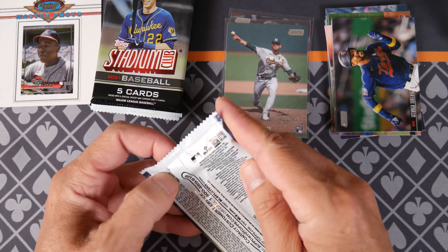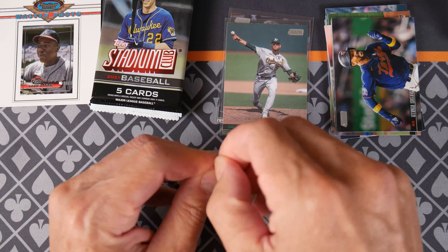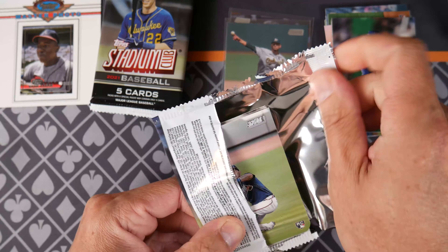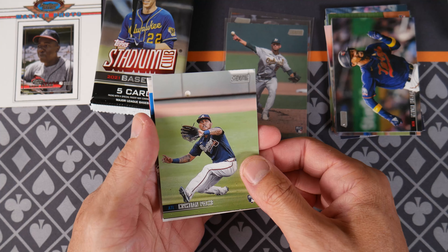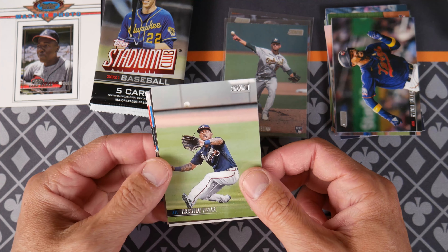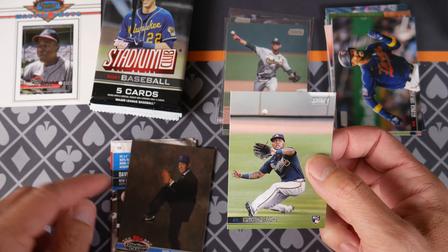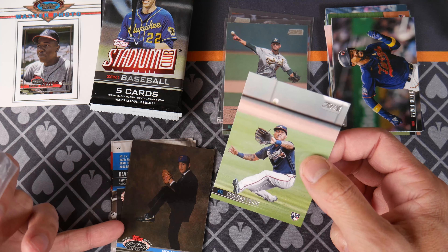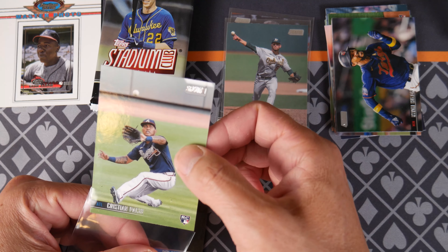Somebody was complaining about baseball earlier this year. I forget who it was — some celebrity on social media. Baseball's boring. I think it was an NFL player. Baseball's boring? Have you watched baseball? It's fun. Christian — this is somebody that I'm excited about. I'm going to sleeve this one. This is just a base, I know. Calm down — oh, Nolan Ryan. I love Nolan Ryan. This is like classic. This is like the ones that I'm here for. Let's put this Christian up here and take one thing at a time.